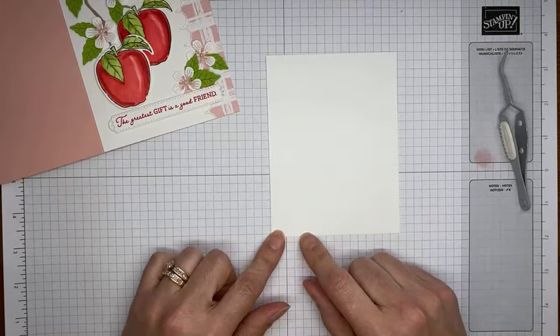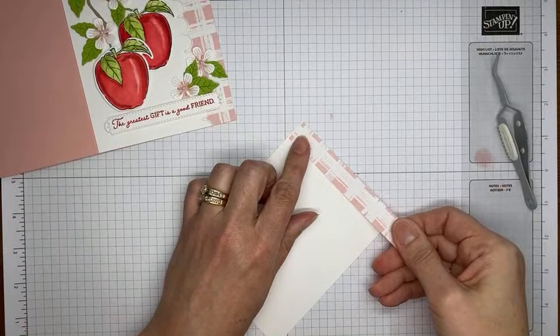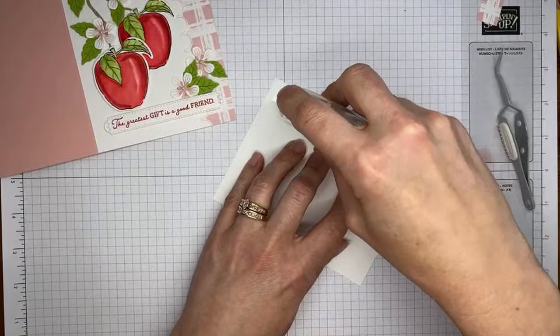Last thing — the inside of the card. I've got a piece of basic white cardstock cut to about 4 by 5¼. And this is just a little piece of Gingham Cottage Designer Series paper that I trimmed away when I was cutting the piece for the card front. I'm going to take a little Stampin' Seal, stick it on here — it's about 5⅛ inches wide — grab my snips and trim it, then stick it to the inside of the card and we'll be all done for today.